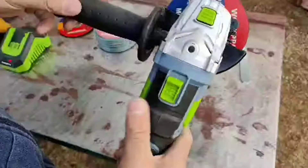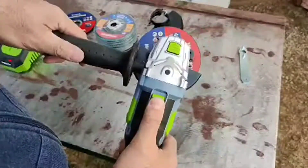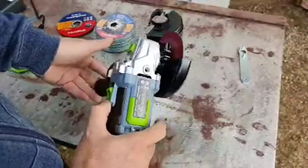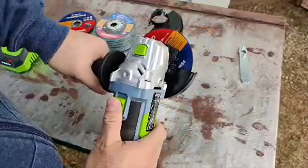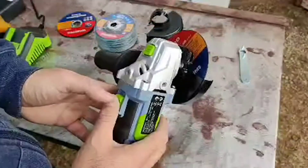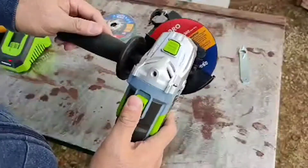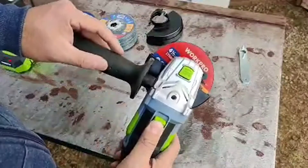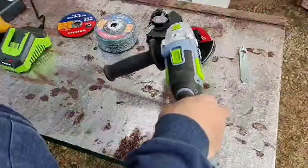I'm going to use the cutting disc right now for a quick cutting and grinding. You spin this around until it locks, then simply release it. These discs are standard 7/8 of an inch for an arbor. There's also a little safety switch — to turn it on, you have to turn it to the right and then it comes on. Unlike the corded version, it's not going to have a ton of power, but it doesn't scream, and if you're not comfortable with something really high-powered, this is not bad at all. It stops right away too, which is nice.